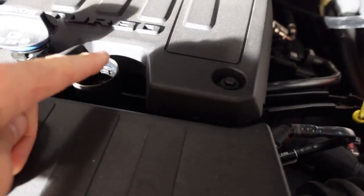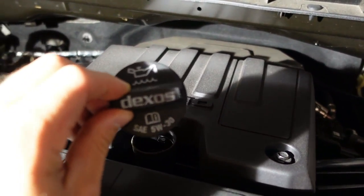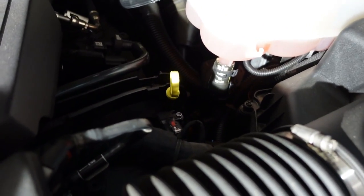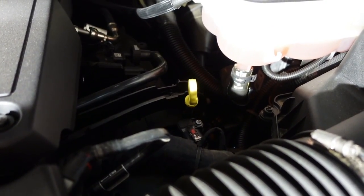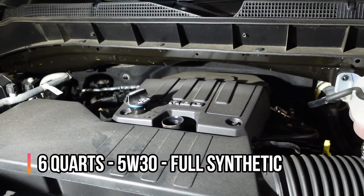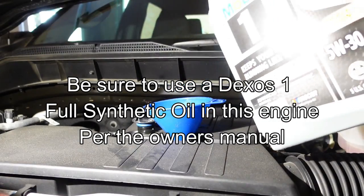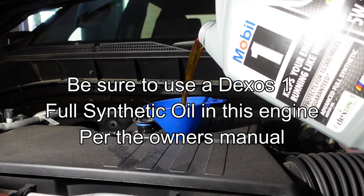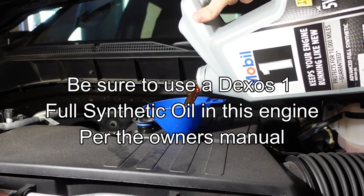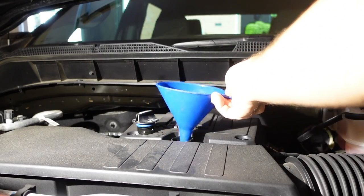We're back up top. The fill plug is very easy to find — it's right here on the center of the engine cover, marked with the oil symbol, Dexos, and 5W-30. Right down to the right is the dipstick. We're going to fill this up — six quarts is the capacity on this engine. Now that it's full, I'm going to replace the fill cap.